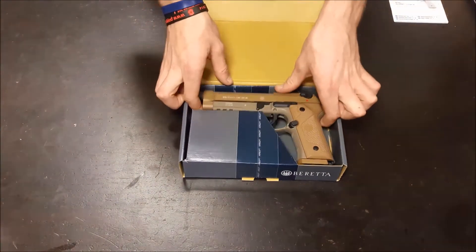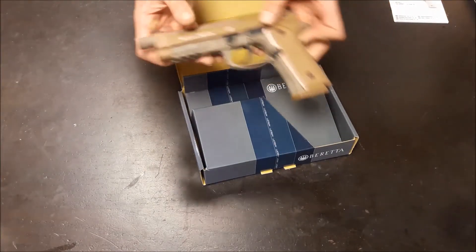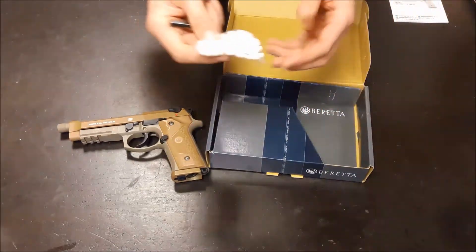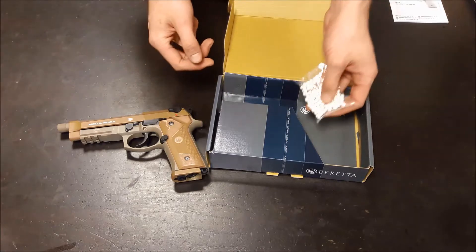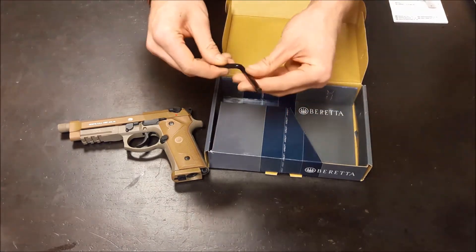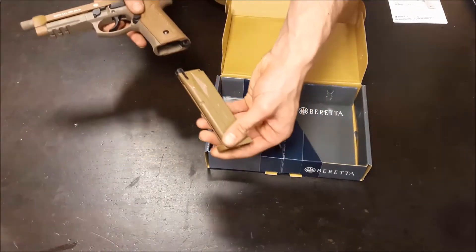You've got the pistol. You've got a small packet of BBs — you can use them if you want, they're of reasonable quality, though I still wouldn't bother personally. And you get an allen key for changing the CO2, as well as the magazine.